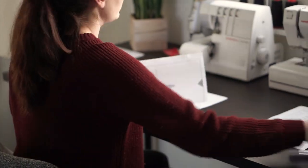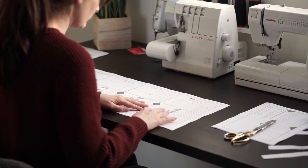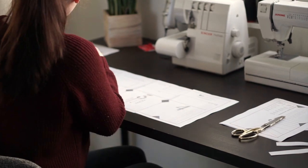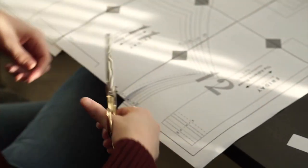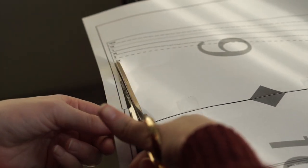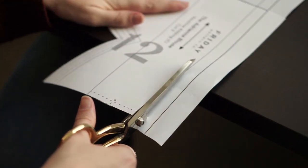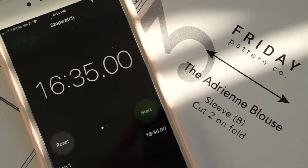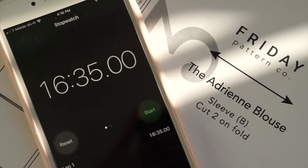First up is to print and cut the pattern pieces. I bought the digital version, which includes a print shop version if you aren't interested in printing at home. The pattern itself is only 12 pages, so right off the bat I'm pretty stoked, because I know it won't take just an hour to assemble. It took just over 16 minutes to get this pattern taped together and cut out for the size I selected, and I'd say I'm pretty impressed.